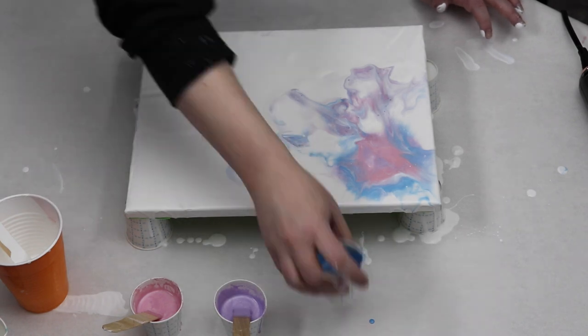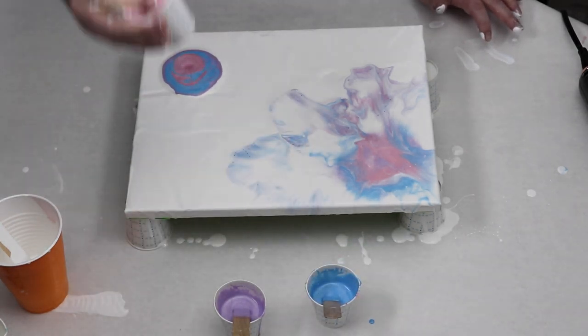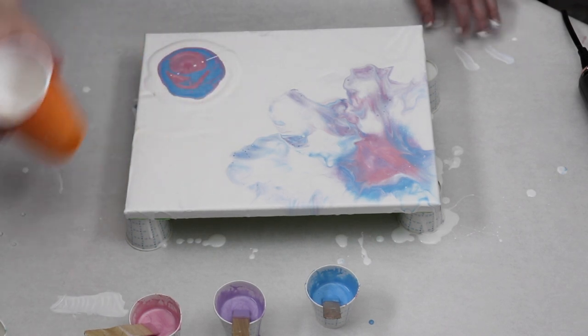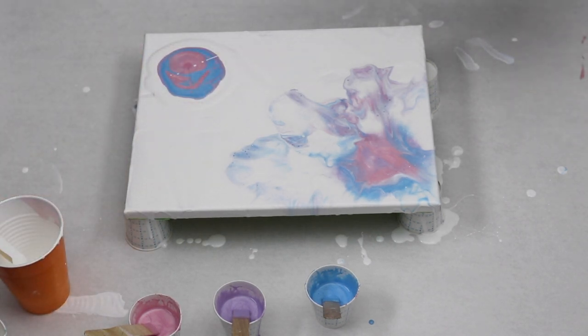I didn't really like that first quarter that I did, so I pulled up a few more colors and re-blew them out with my hairdryer, and it looked a little bit better.